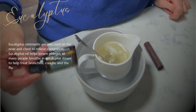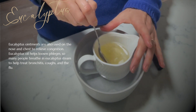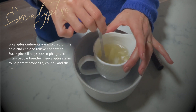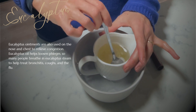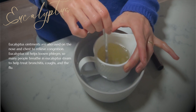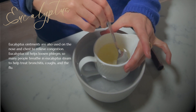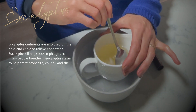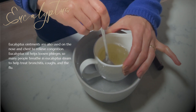Of course we have eucalyptus as part of this blend. You probably already use eucalyptus to help relieve nasal and chest congestion, but what you probably don't know is that eucalyptus can help to release and loosen phlegm. So when you take a deep breath in of eucalyptus you're helping to treat bronchitis, soothe coughs, and even help with symptoms of the flu.